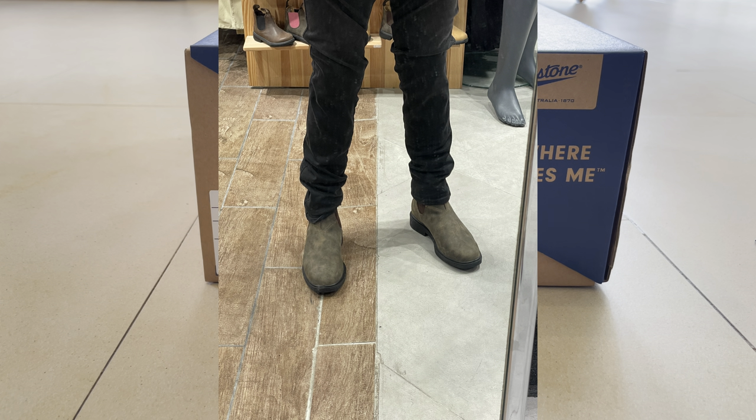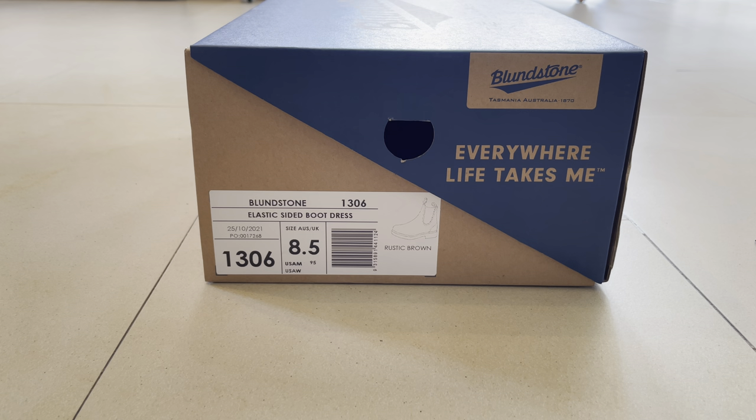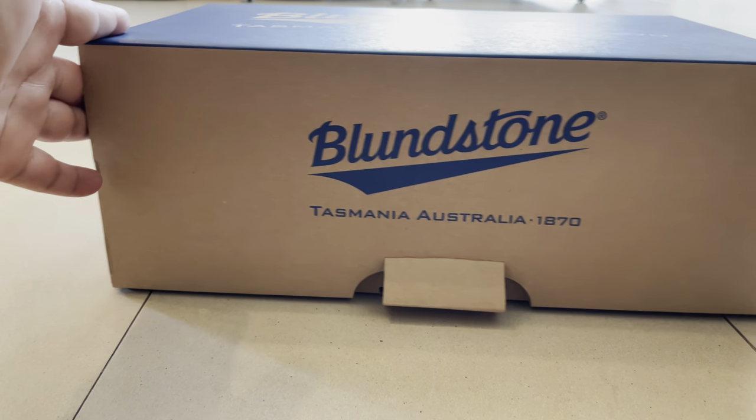Vietnam sizing is more like US sizes, so it's pretty great for me. Romania sizing is more like European sizing and it's really small for me. I really don't like the Romania sizes, but I really love the country and the people.